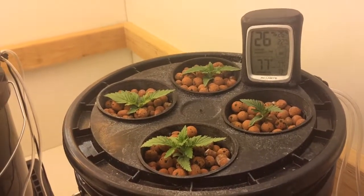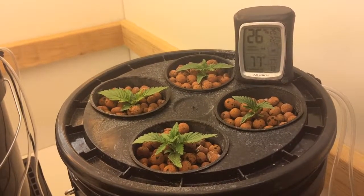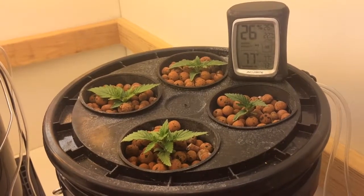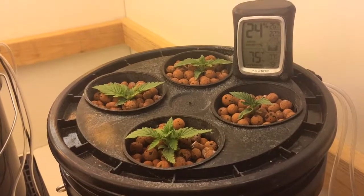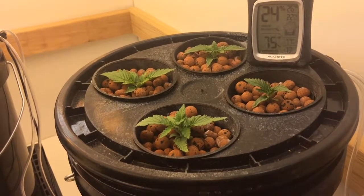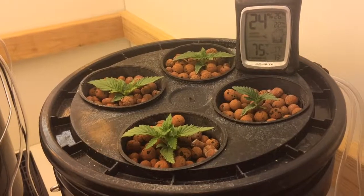This is a follow-up from my previous video — it's now day eight of these White Widows. I germinated these eight days ago; they're from Cream of the Crop. Really healthy looking plants for eight days old, using mist ponics or fog ponics. I'm crazy impressed with how fast they're growing.